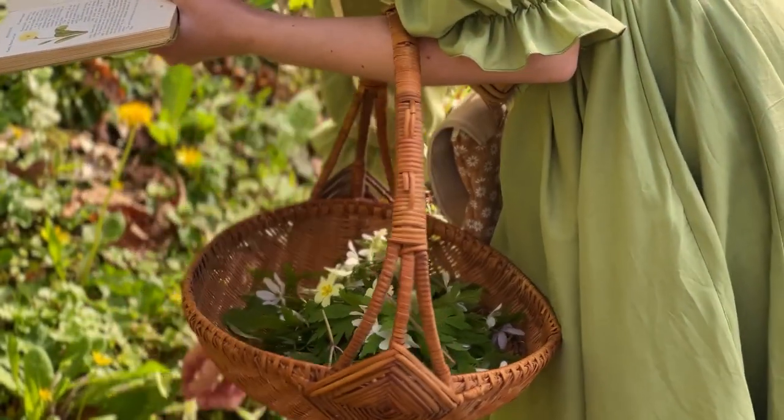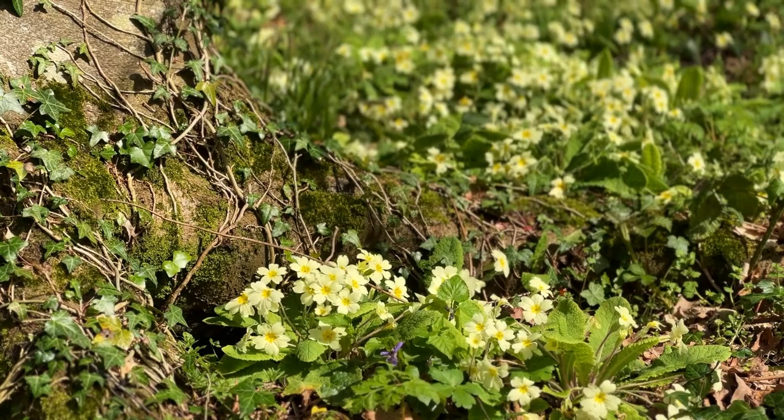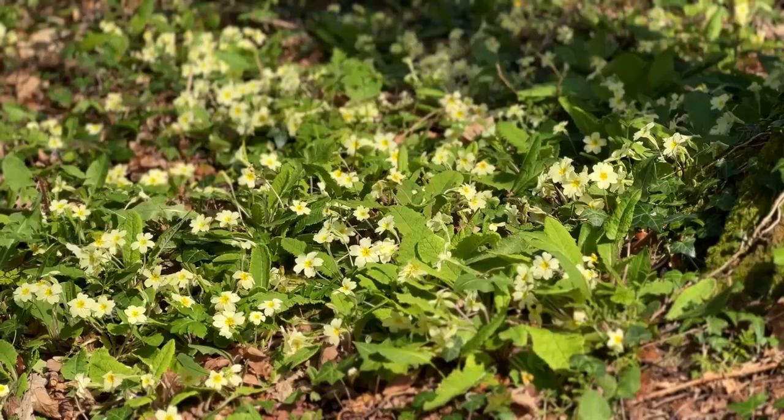Keeping it varied also means I don't overpick any one variety, although with the way the wildflowers are growing this year, there seems to be no danger of that.